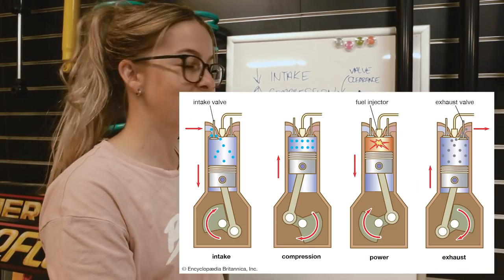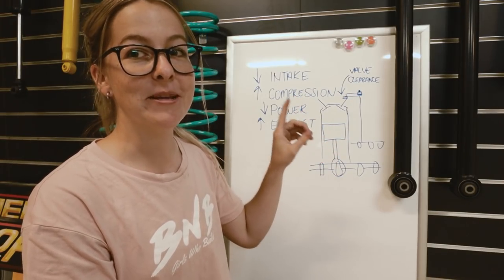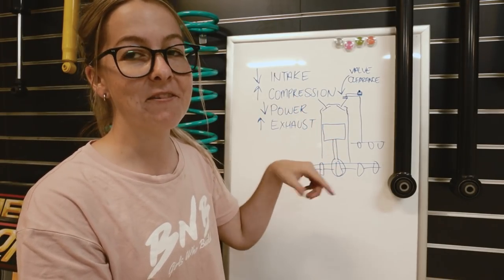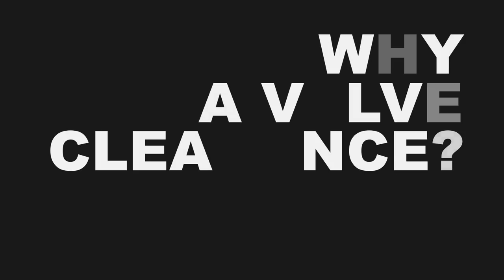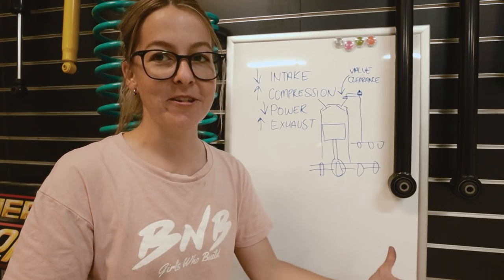That is a very broad overview of a diesel engine cycle — there's a lot more to it. That explains to you why the valves are important, because they have to be closed at particular times and they have to be open at particular times. So why do we need a clearance? What's valve clearance? Why are we adjusting it?